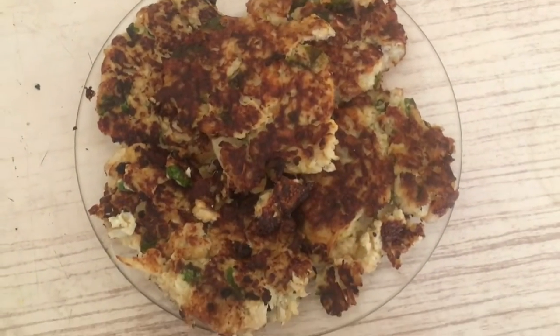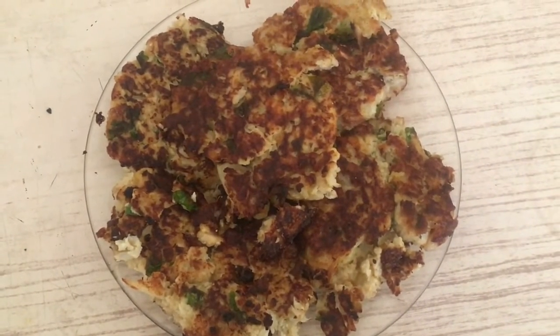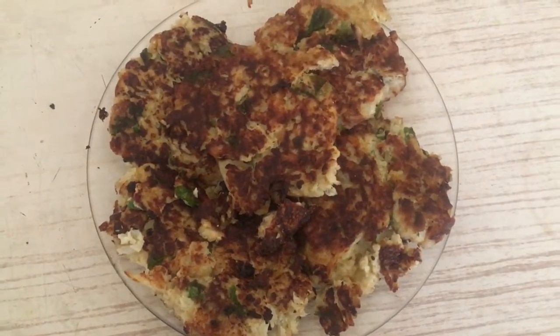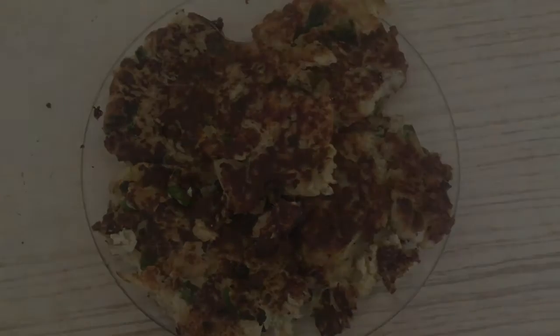The patties are ready. If they break a little it doesn't matter — the important thing is the taste. They taste really good and I hope that you liked my video and that you try it. Bye for now!